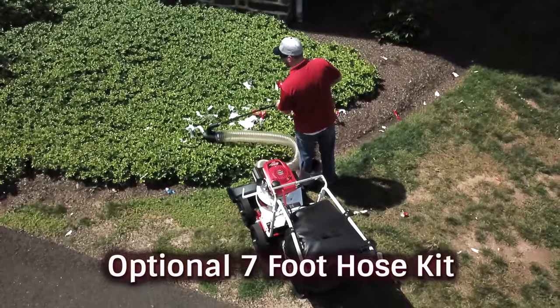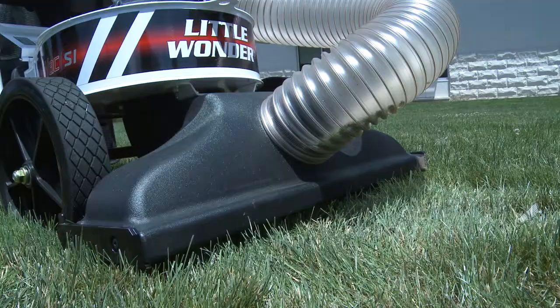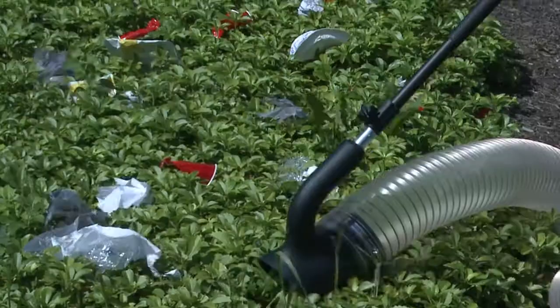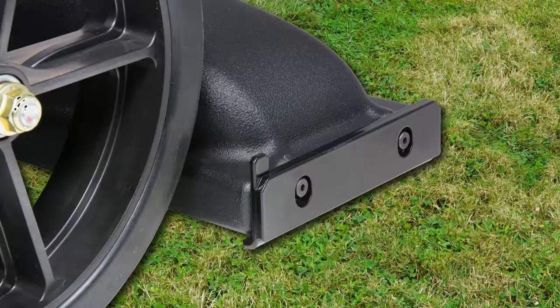An optional 7-foot hose kit is available that allows you the reach needed to clear leaves and debris from delicate and hard-to-access areas. The hose is 5 inches in diameter and is made to provide unmatched suction capability and durability. With the hose positioned at the center of the unit, you'll have easy access to debris on both sides of the machine. The hose installs easily and was designed to seat securely in a contour pocket that blocks airflow when not in use.